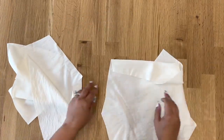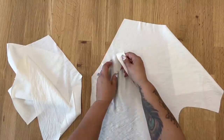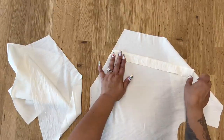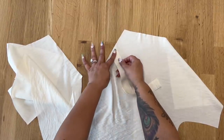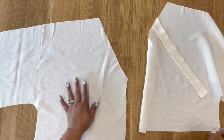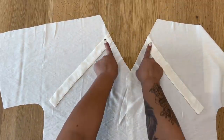Grab both your back pieces — you should have marked two dots where your ties are going to be placed. With the tie angled so that it goes downward, right sides facing, place it in between your dots and pin. You don't want the tie going sideways — it needs to go down. Right sides facing, place it between your dots and pin, then run over to your machine and just baste these down.